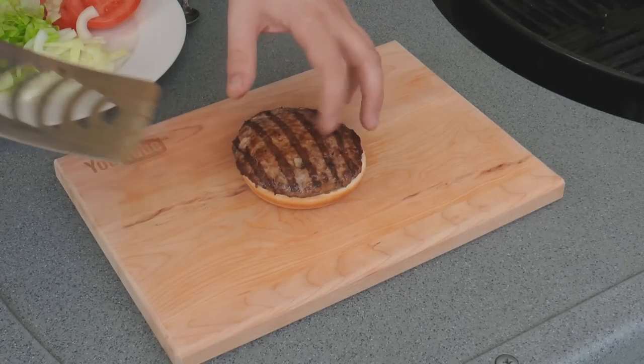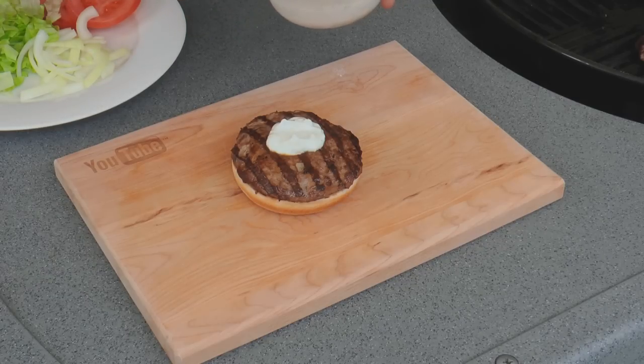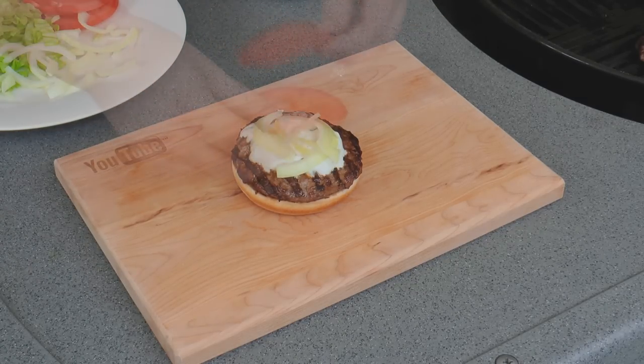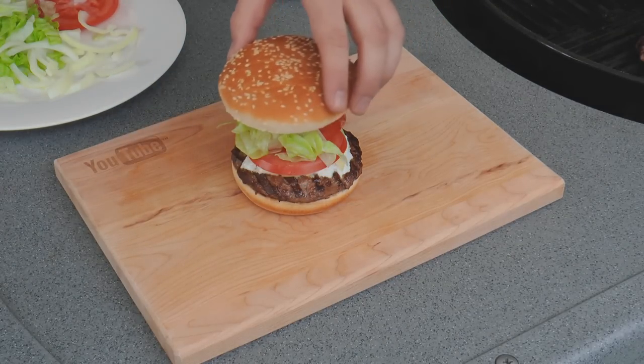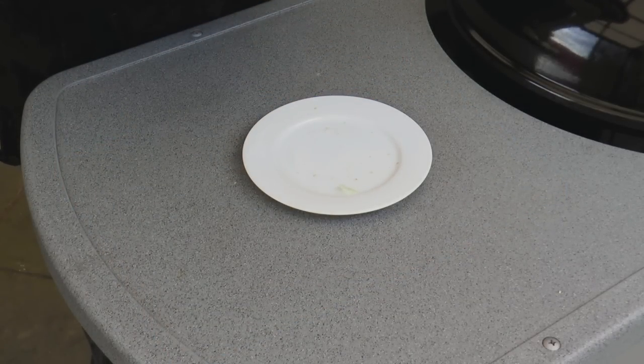And now it's time to put this baby together. So bottom bun, burger patty, a bit of that garlic sauce, some fresh chopped onion, some tomato and some lettuce. Your basic kebab ingredients guys. Of course add anything else that you would like and enjoy.